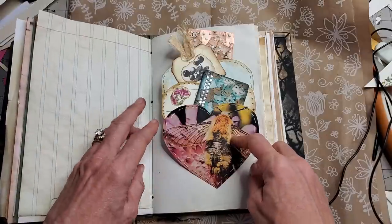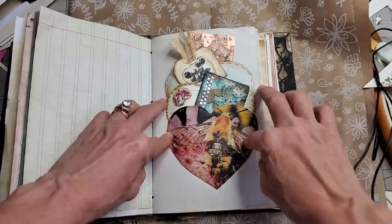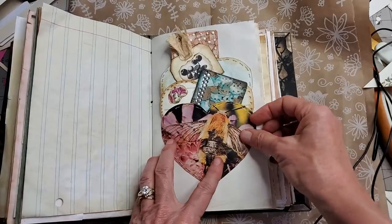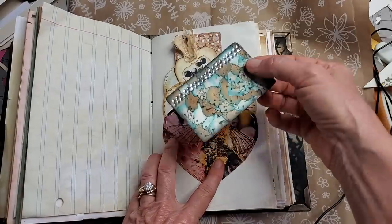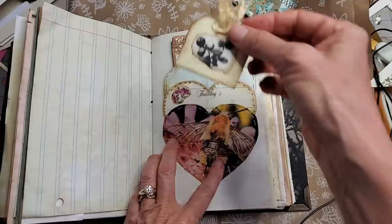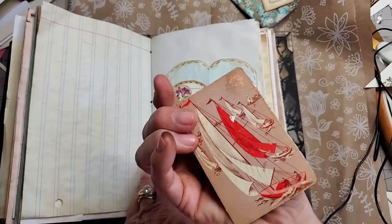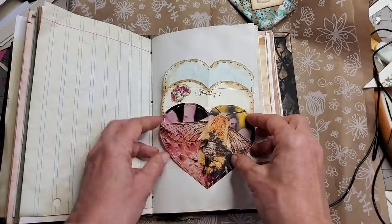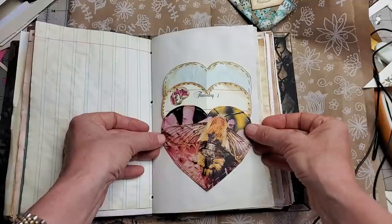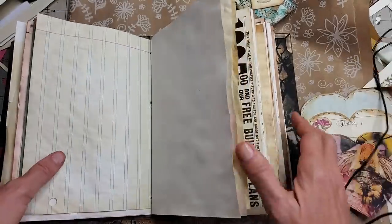I'm just opening up to a random book page here. These heart pockets can be glued down on the sides of a page and then you can tuck cute little things in there to decorate them. These are just some things I've made in the past — just decorated playing cards. You can decorate both sides or just a little half tag. This is what it looks like when there's nothing in it — you could leave it blank for somebody to fill on their own. It's a very simple process. Let's make these!